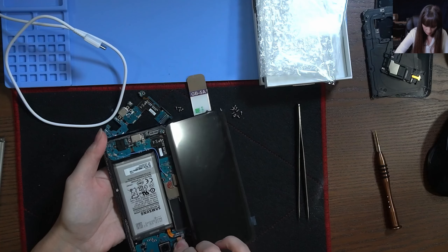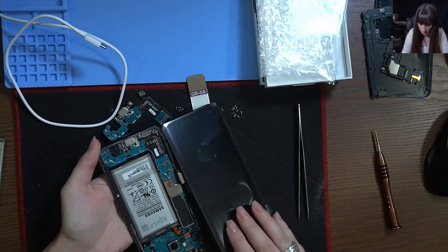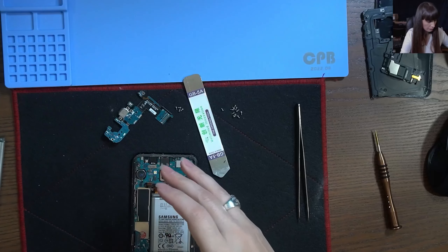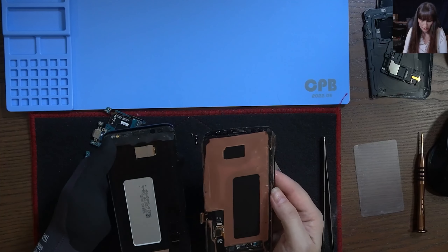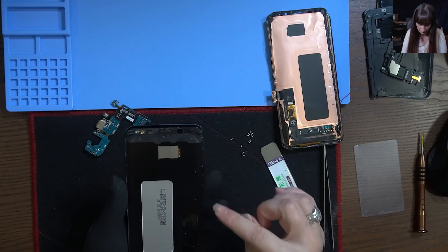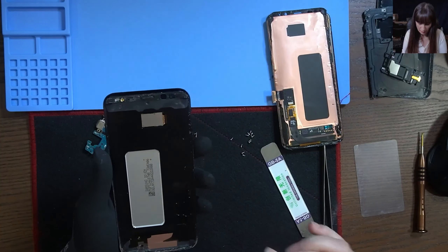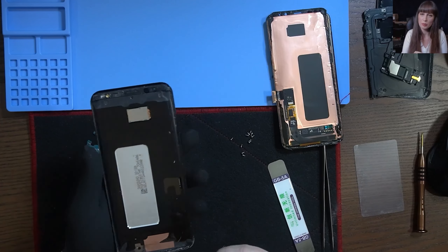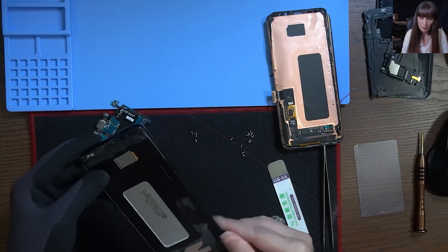Unplug the battery, take out the screen, and let's change it. Screen is out. Now we need to clean the frame — as you can see here, all the frame needs to be clean, because even a single piece of glass from your broken screen can break your new one. So the frame needs to be clean.